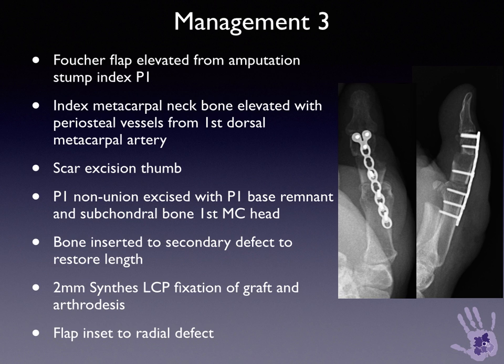This was done as a one-stage procedure with a Synthes 2mm LCP plate used to achieve stabilisation, and the screws were left short of the interphalangeal joint to try and allow some mobility at that joint.